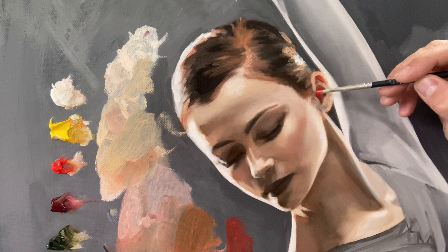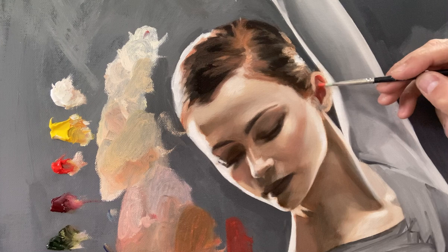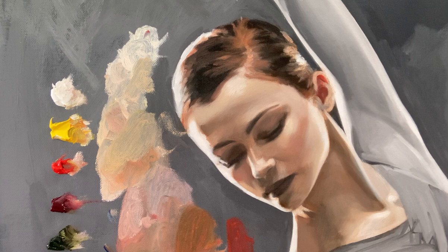Just a tiny bit of white and that's enough. I can go over that. I can cool it if I want with some alizarin. Maybe just — yeah, there's quite a bit of red in here as well.